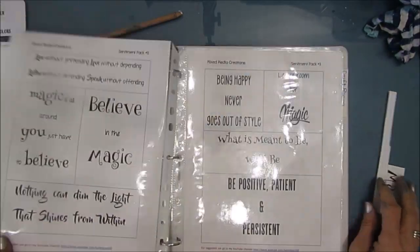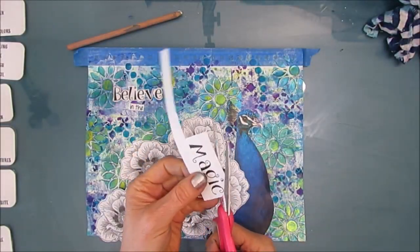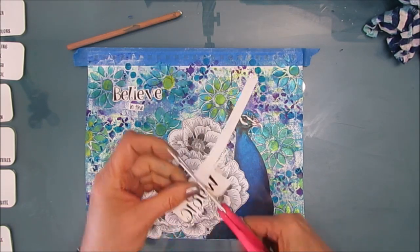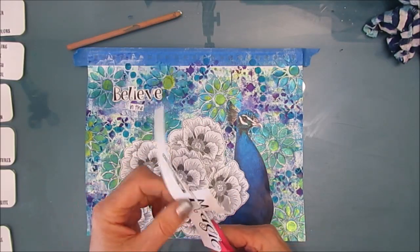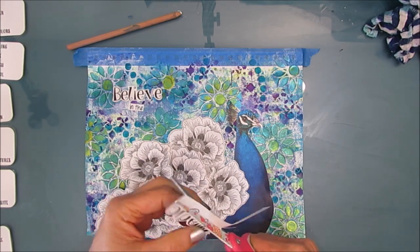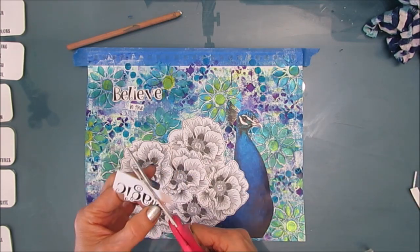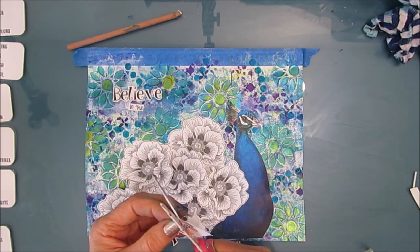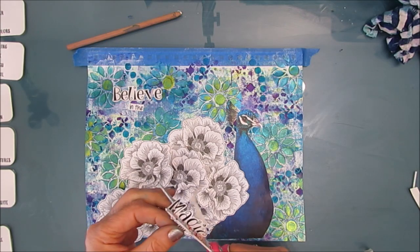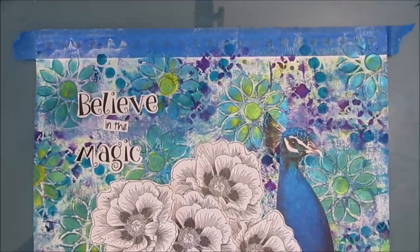This is sentiment pack number three — 'live life in full bloom' and 'believe in magic'. I go into my other binder where I have some already printed out and I look there first. Now I'm what I call bubble cutting — leaving a very fine bit of white around it — because I don't want to block off too much of the background. I really thought about stamping or printing this off onto tissue paper so I could see that background, but I thought this will do it as well.